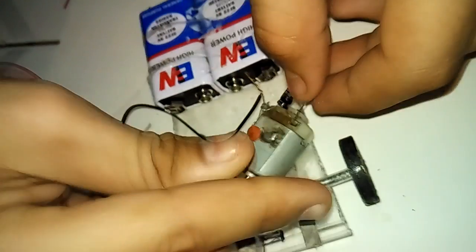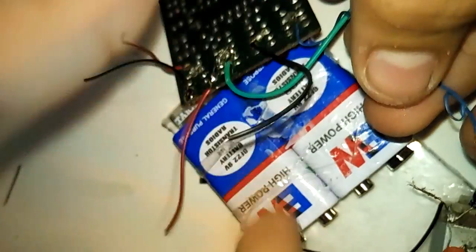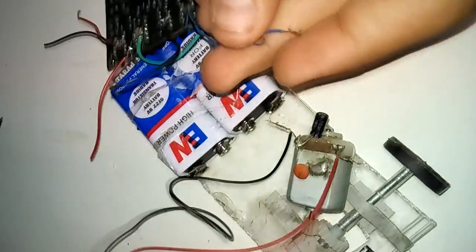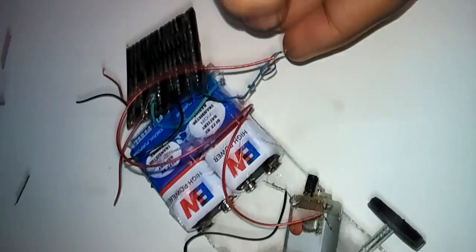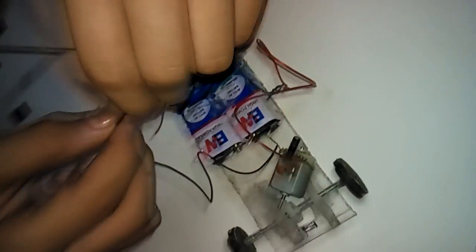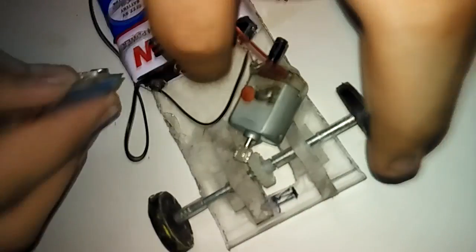Now remove the back tires because we need to fix the remote control plate. Fix the motor wires — one red and one black. Take the green circuit plate and place it here. The front and back wires go on it — the front wire goes to the red terminal. You can choose to solder these wires or not; do the same for both.